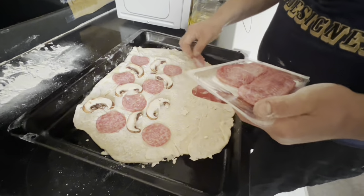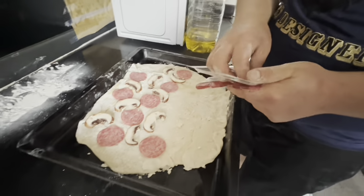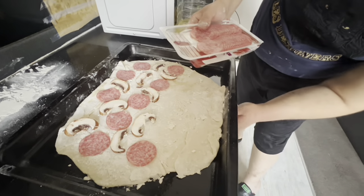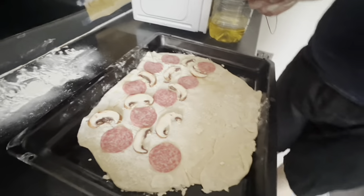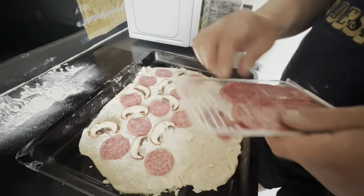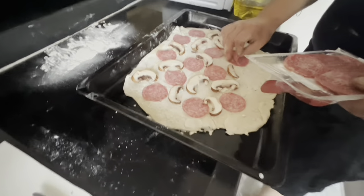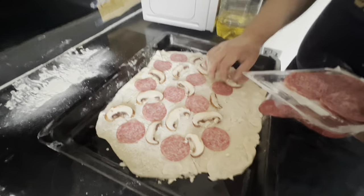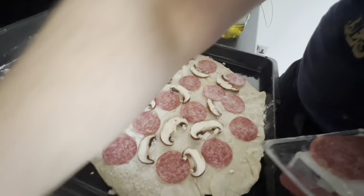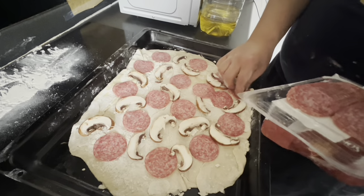So we are using pepperoni and some mushroom. The mushroom didn't come out like this from the shop — we bought those full round big mushrooms and then sliced them to the size we wanted. So it's just a thin slice of mushroom, and we are adding some pepperoni. I'm saying 'we' but I'm not actually cooking — I'm doing the moral support. I'm also learning in the process because I've never made homemade pizza before. This pizza is quite special because it started from him making the dough — the base. Usually I just buy the base from the shop, but this one he made the dough from scratch.